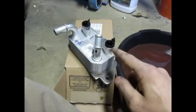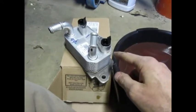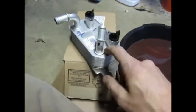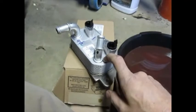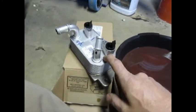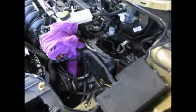What happened is a leak developed inside of here and it allowed the two fluids to intermix with one another. There were no external leaks — it's occurring inside of here. This is the new one, and I'm going to show you how to get to the old one and replace it.